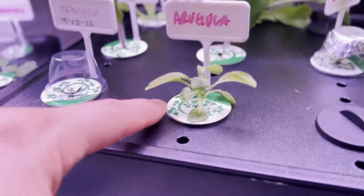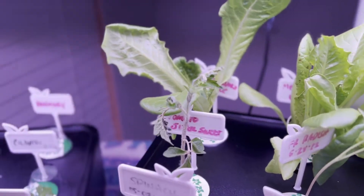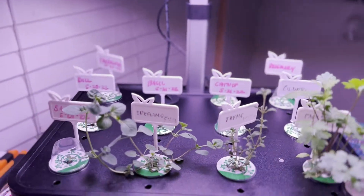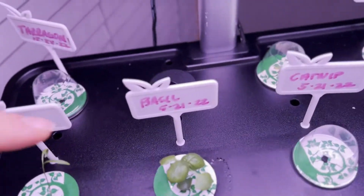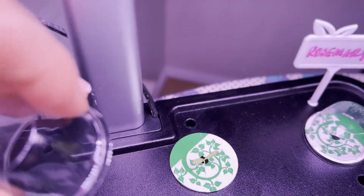Still having issues with the arugula, but I'm about to change the nutrients so hopefully that will fix it. Also having an issue with the tomato plant. The lettuces are doing beautiful, and the herbs over here are doing great — the dill I planted is coming out, the basil is coming out, catnip is still in there, and this is cilantro back here that I transplanted from the napkin method.